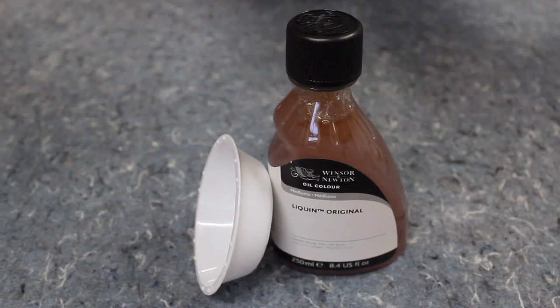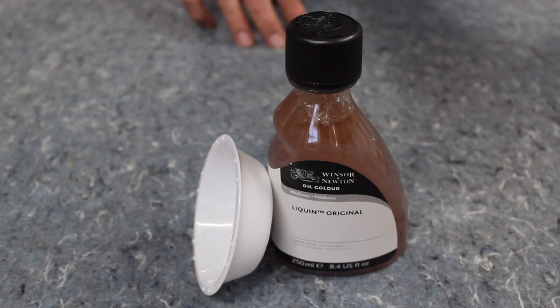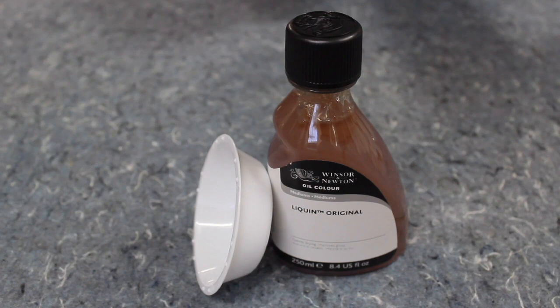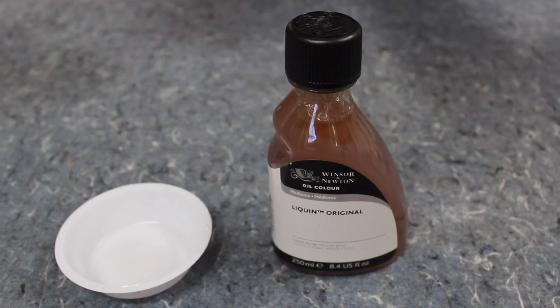For my paint medium, I use Liquin. It's a petroleum-based product that mixes really well with the paint. It speeds up the drying a little bit, so your painting will take maybe a few days to dry instead of a few weeks. When I start a painting, I put out a little cup and put some Liquin in it. You use the Liquin to put a little bit in your paint to get it to the consistency you like — it makes the paint a little bit transparent, makes it stick to the canvas better, and helps it flow better.